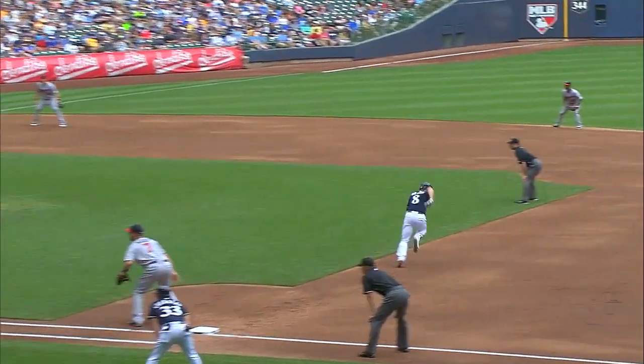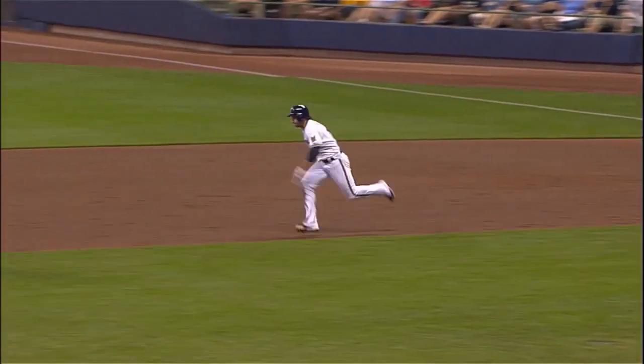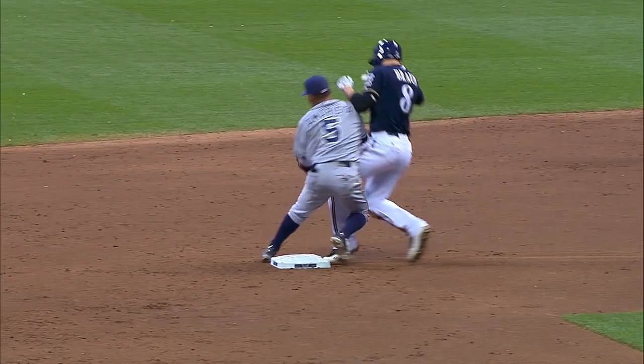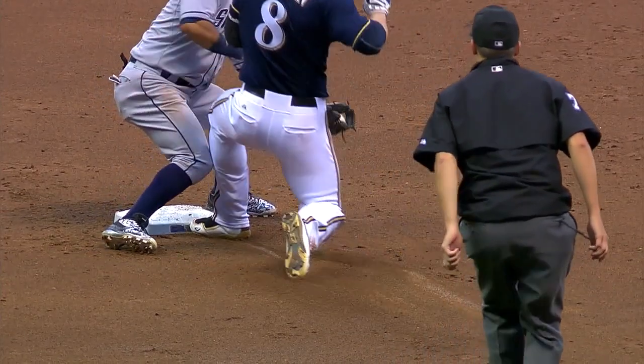Do you go in head first? Almost never. I try not to slide head first — I think there's too many things that can go wrong. Break a hand, a wrist. If a guy puts his leg in front of the base, which guys tend to do at times, you slide feet first, they'll get out of the way or you'll knock them off the base. But if you slide head first, you're going to end up hurting or jamming a finger or your wrist and you're not going to make it to the base.